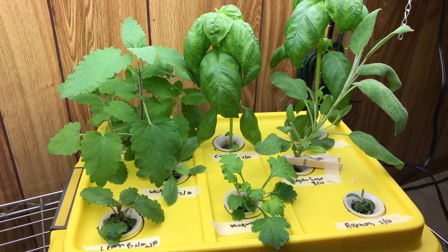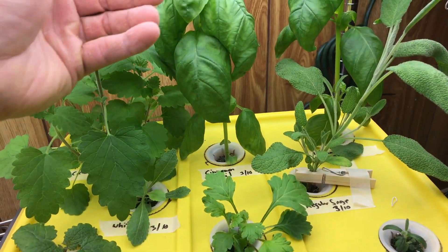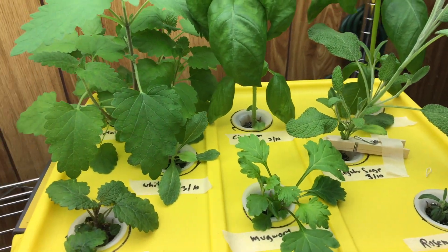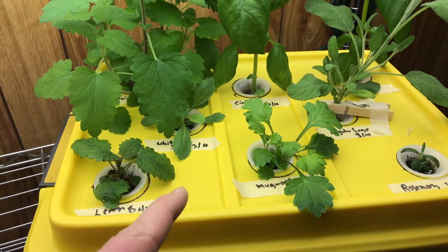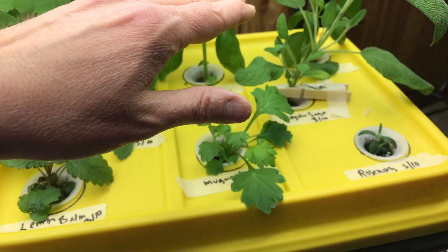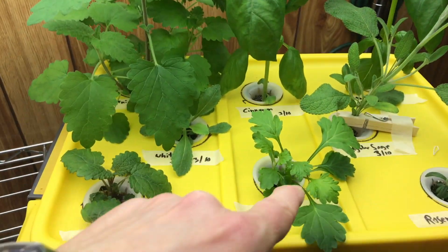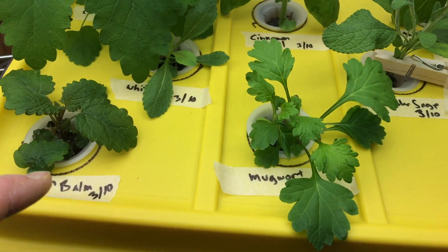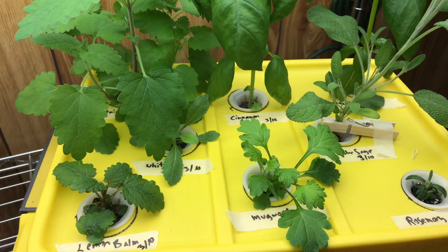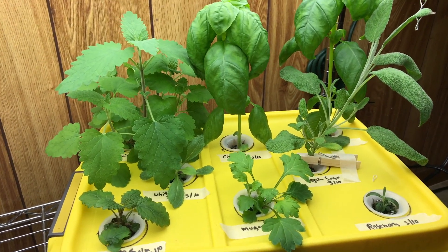So yeah, that's really easy to start and maintain. Once you get it going, you just have to top and prune occasionally and harvest whatever you want. Some consideration should be given to the types of plants you grow together — as far as growth rates go, I'm having to raise the lights to accommodate the taller ones, which means less light for the smaller ones. Anyway, hope you liked that — thank you for watching, and please like, comment, and subscribe.